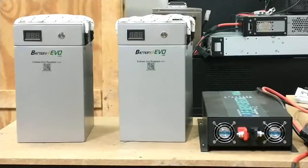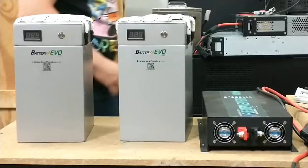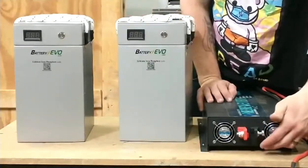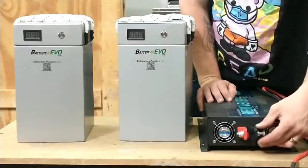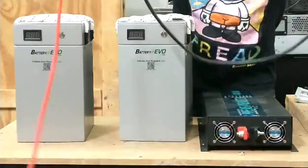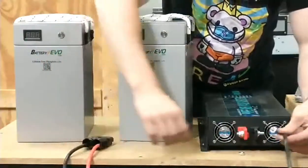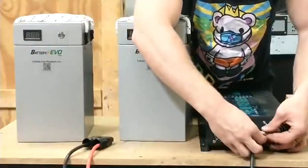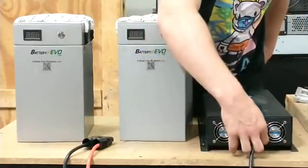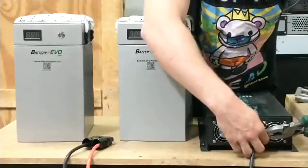Welcome to baddiebu.com, your online baddie specialist. In this video we're going to show you how to connect two 12-volt lithium iron phosphate battery packs in series in order to have 24-volt output. As you can see, we have a 24-volt inverter. First, we're going to connect the wires to the inverter — please follow the video.